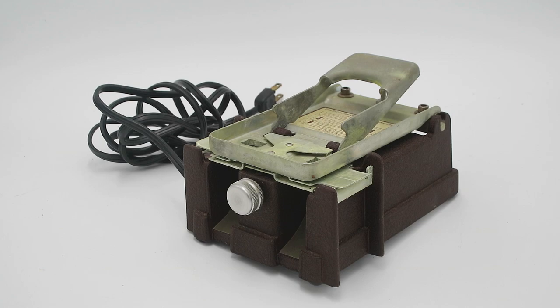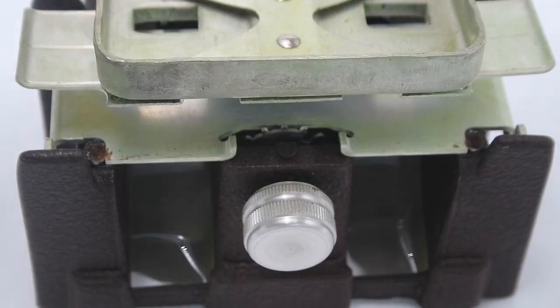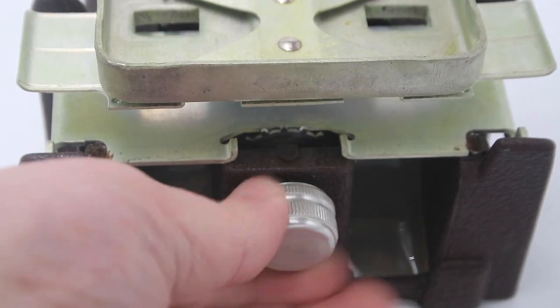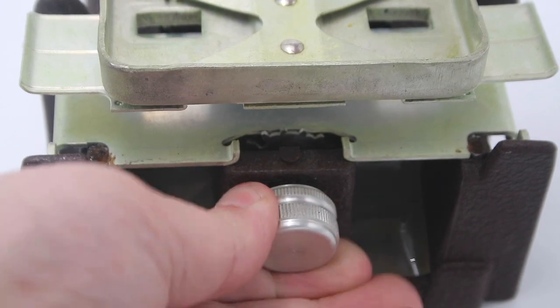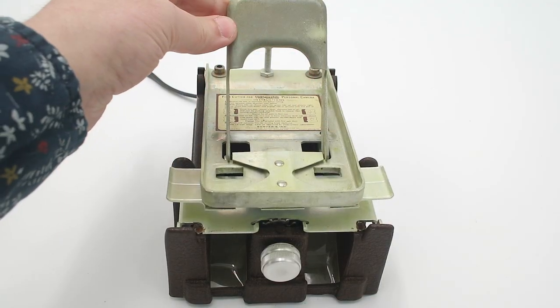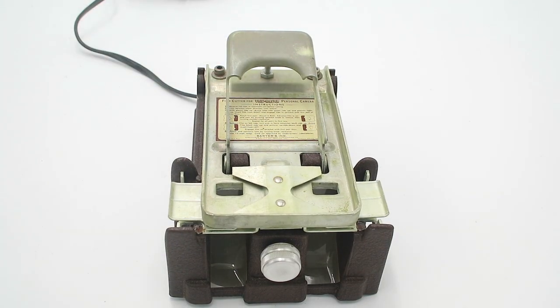So Sawyer's, the company behind the Viewmaster, sold specialized film cutters. You lift up the platen, place your film inside engaging a sprocket, and turn the knob at the front to advance the film one full turn. On the film itself there are alignment marks, and there's a light bulb underneath with a diffuser that shines light through the film so you can make the alignment. Once properly aligned, you push down the handle and it cuts two chips out, which fall down the little ramps for placement into your Viewmaster reels.